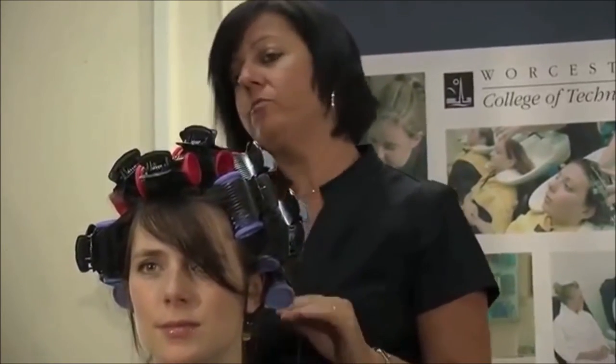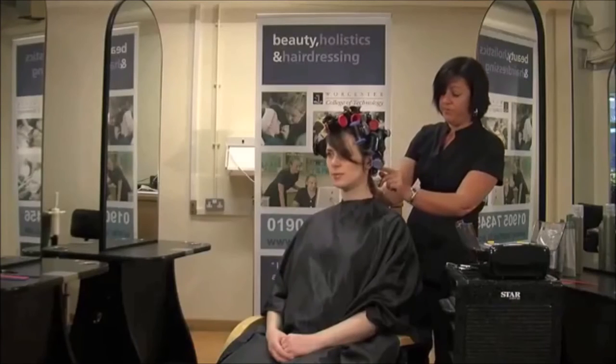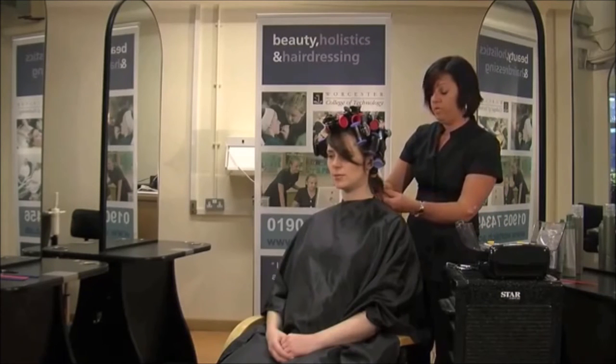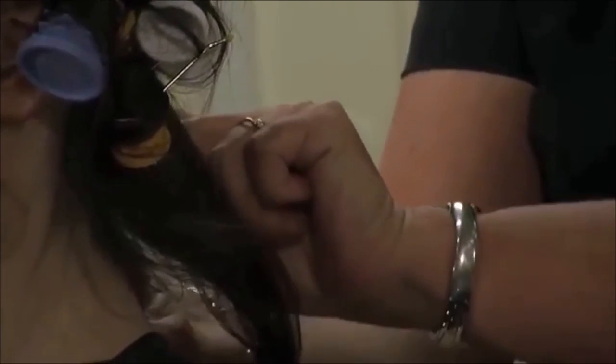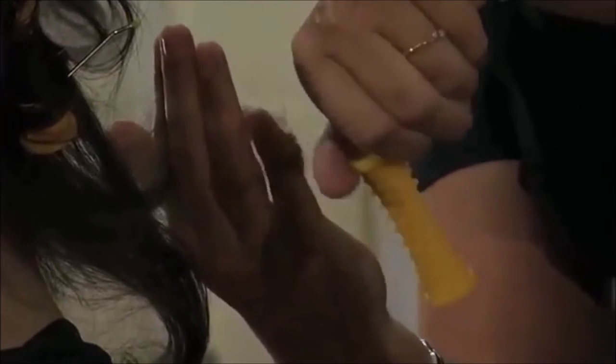What we are going to do now is take them out. We are going to start working from the bottom upwards so we do not get any tangles. We need to take them out quite gently, starting with the first one. All we are going to do is slip out the pin, roll it out really quite gently, and then we are just going to spray just to give it that extra hold. We are just going to do that all the way through — taking out your roller, rolling it.